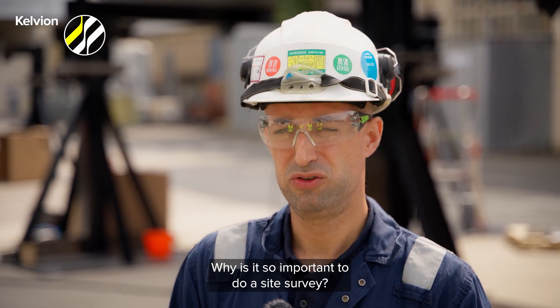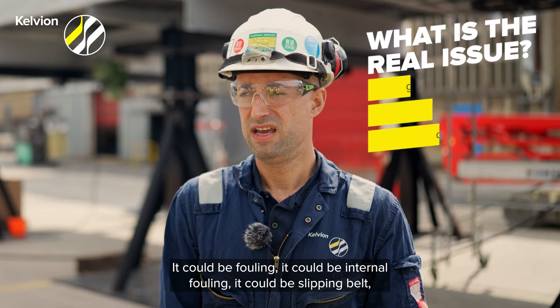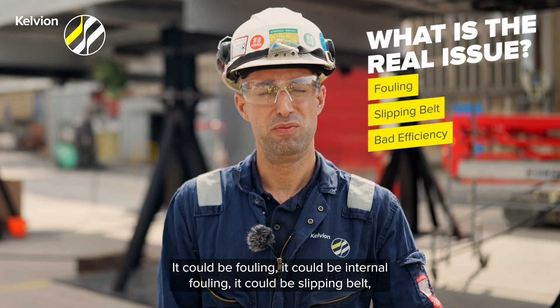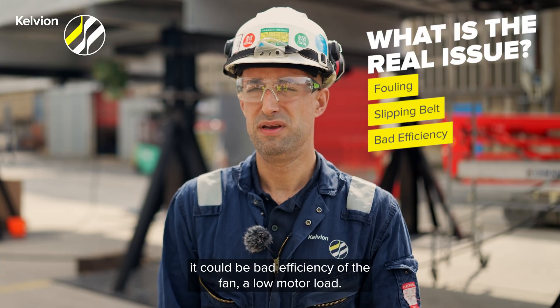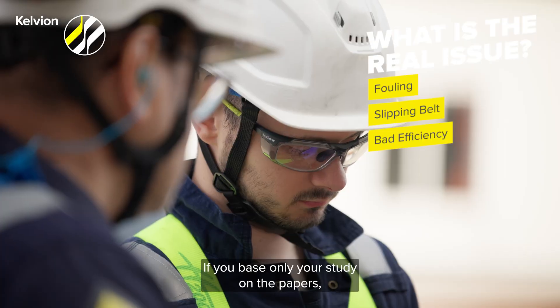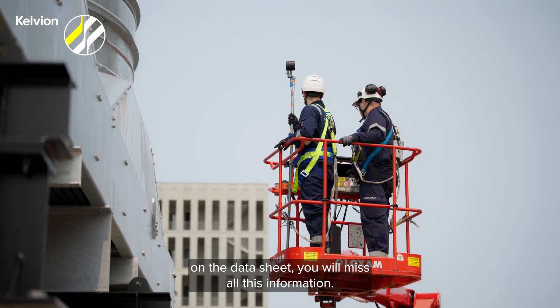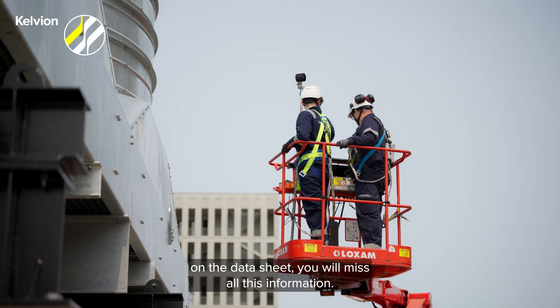Why is it so important to do a size survey? There are many different issues. It could be fouling, it could be internal fouling, it could be a slipping belt, it could be bad efficiency of the fan, a low motor load — there are many, many explanations. If you base only your study on the papers, on the data sheet, you will miss all this information.